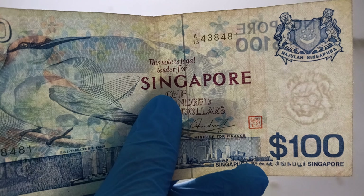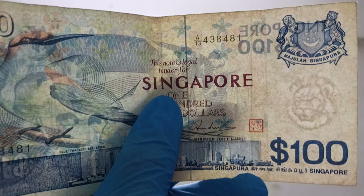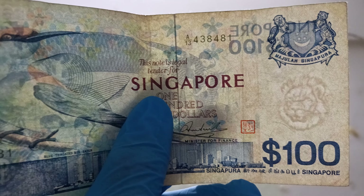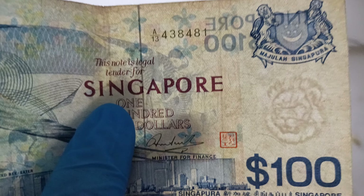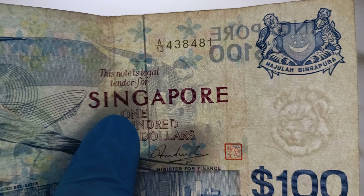So if you, like me, do not have a UV light, one of the easiest ways to check for counterfeit is to check the watermark. So this is how the watermark for this note should look like. It's a lion head — it's definitely a lion head.